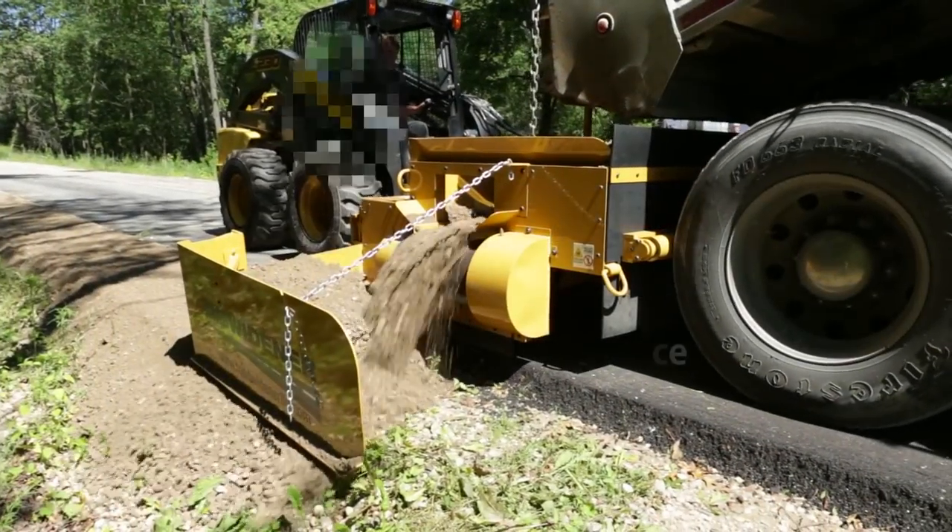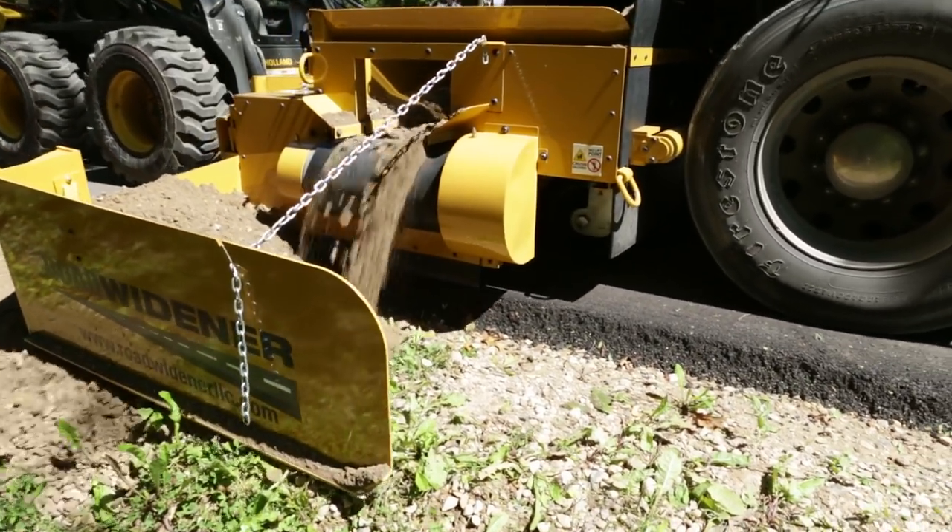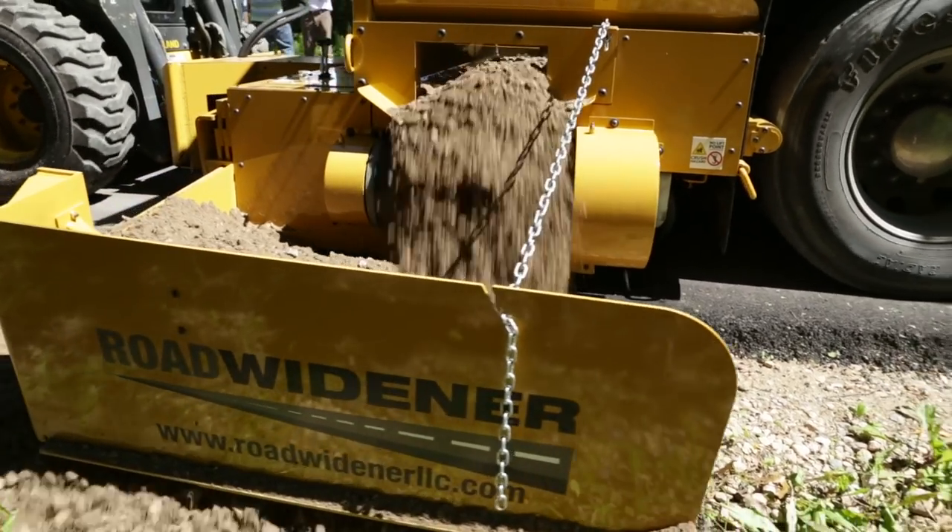Thank you for purchasing the newly designed Road Widener FH model. When your Road Widener arrives, follow these steps to assure proper machine setup and ease of use.